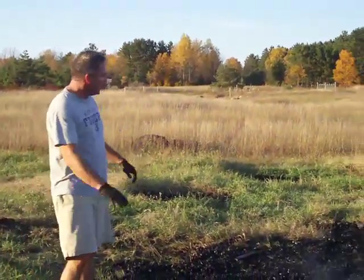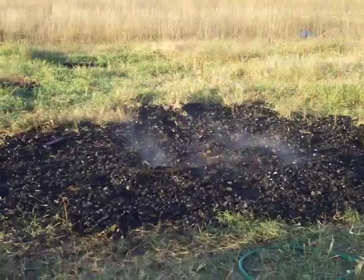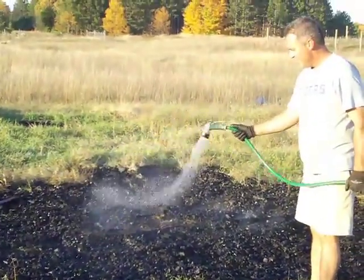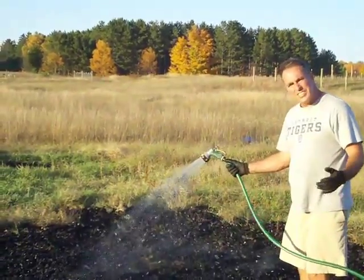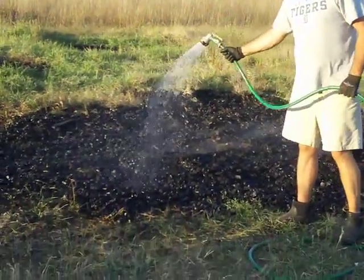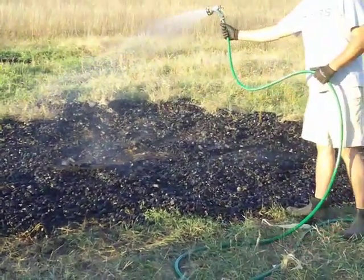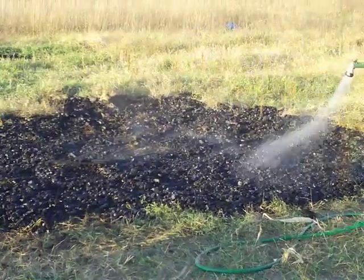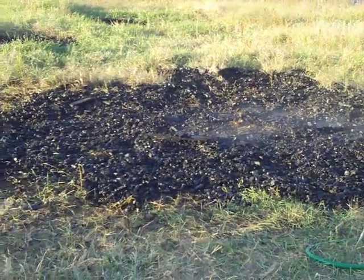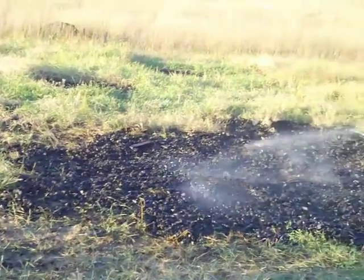Now we have the pile spread out. Because we took an extra 10 to 15 minutes of dousing this, it's very controllable and we don't have nearly as many flare-ups as you normally would. The last step — as you can see — is that it's very important to douse the pile of biochar very, very thoroughly, and then you've got less to deal with after you've got it spread out. I've got this spread out over an area about three to four times its original size, and on average the biochar is about an inch and a half deep throughout that whole area.